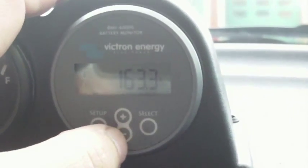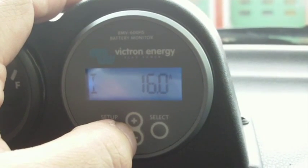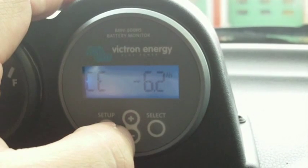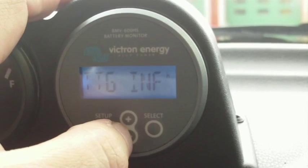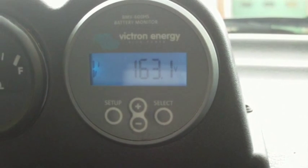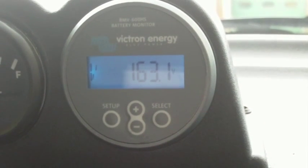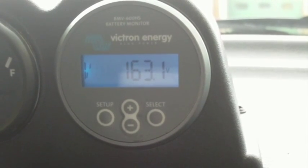We should see inside the car now a corresponding drop in voltage, back to 163.3 volts, and we're down to 16 amps of charge current with 6.2 amp hours to go and 90.2% state of charge. Now we've dropped back to 163.1. So we're going to continue charging at 16 amps until we get back up to about 163.6 volts.